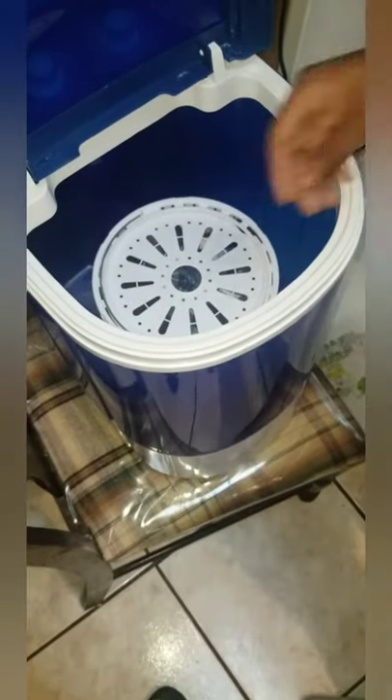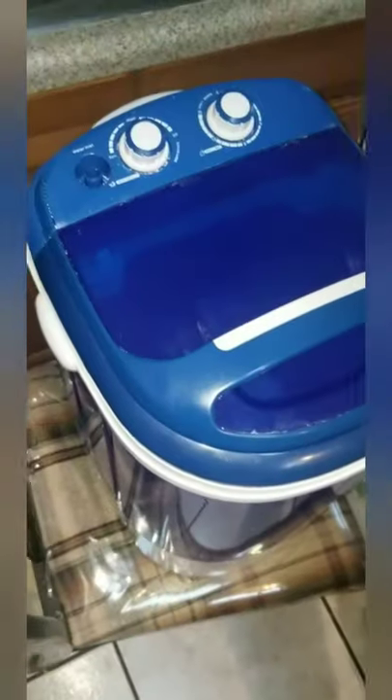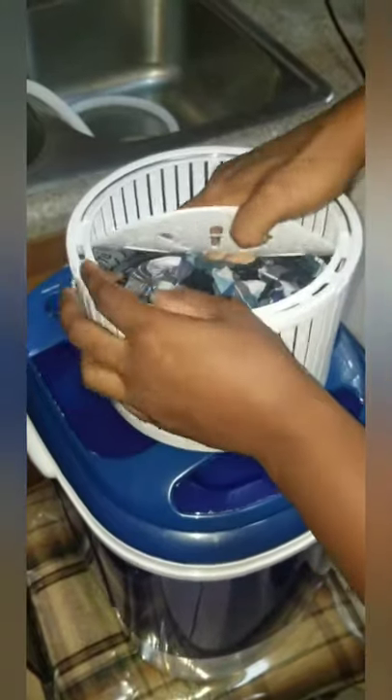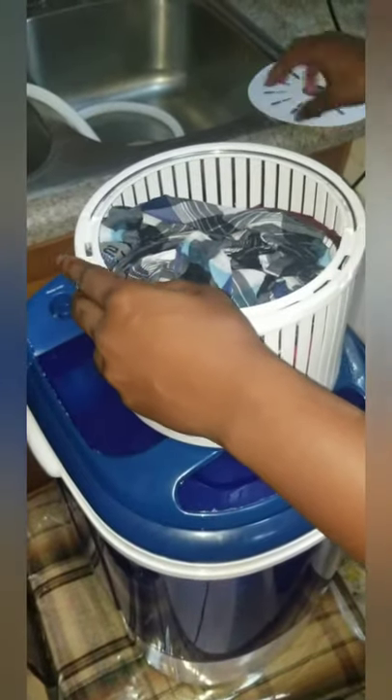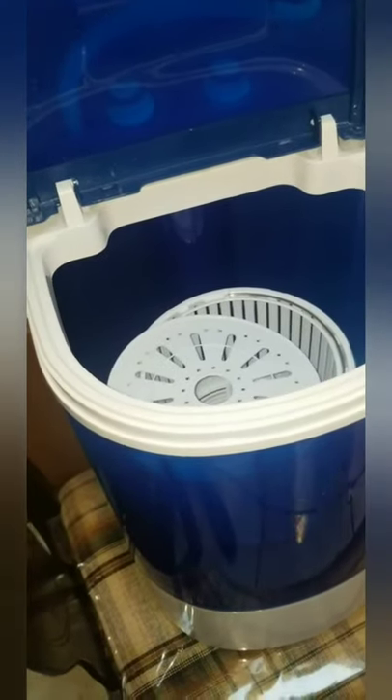The spin cycle is done. We unhook this by turning it to the right — as you can see it releases. Make sure the selector is on off so nothing short circuits, just to be safe. Now we push in on the top and pull it out. As you can see, one of the men's underwear that was wet before in the previous clip — now turning it over — they're fairly dry.